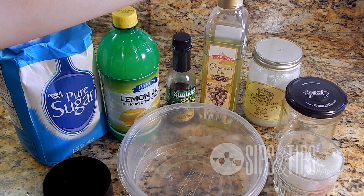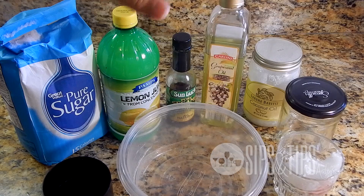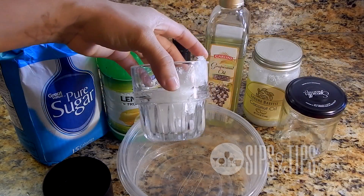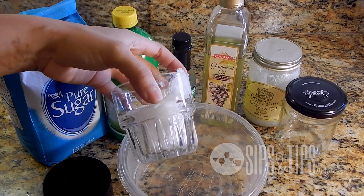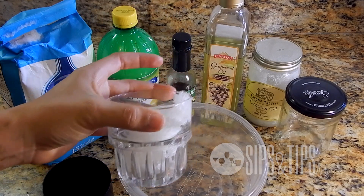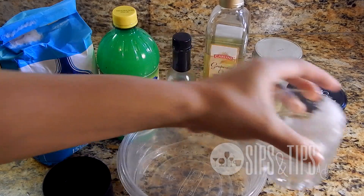Moving on, I'm also going to use grape seed oil as an additional carrier oil, and I'm also going to use coconut oil. Coconut oil is just good for you overall — it's a bug repellent, it does all kinds of awesome things — and basically I'm using it because I really want to firm up this ingredient just a little bit, not too much but just a little bit.